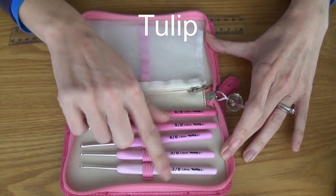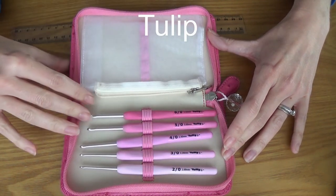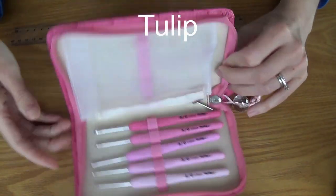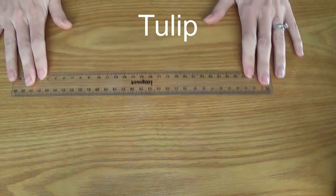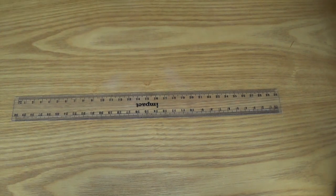They come in different colours — there's grey ones as well. This is just the pink version; I think this is the Rose collection, but don't quote me on that. I'm going to put those aside but also show you the ones I've already taken out of the case.